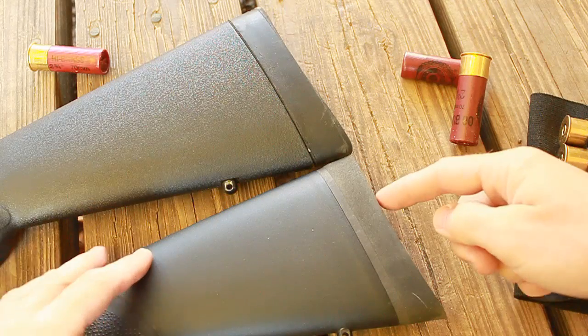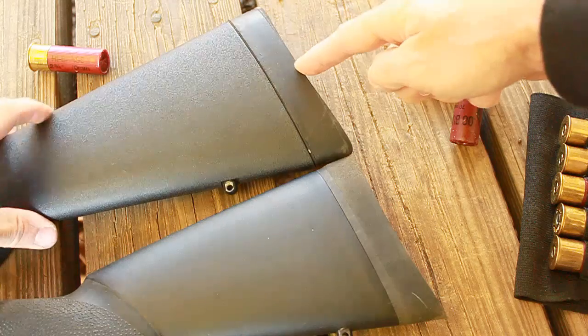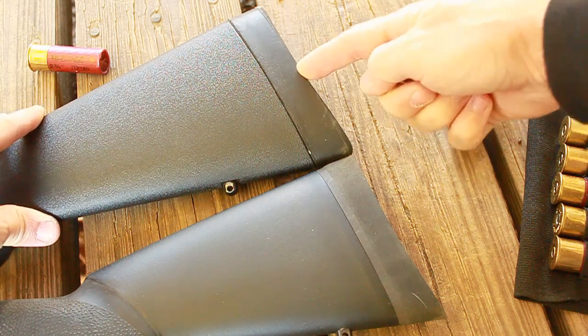Another benefit is the recoil pad on the Hogue stock. It is much more cushioned and forgiving than my factory stock. It appears my factory recoil pad was just meant to bust teeth.